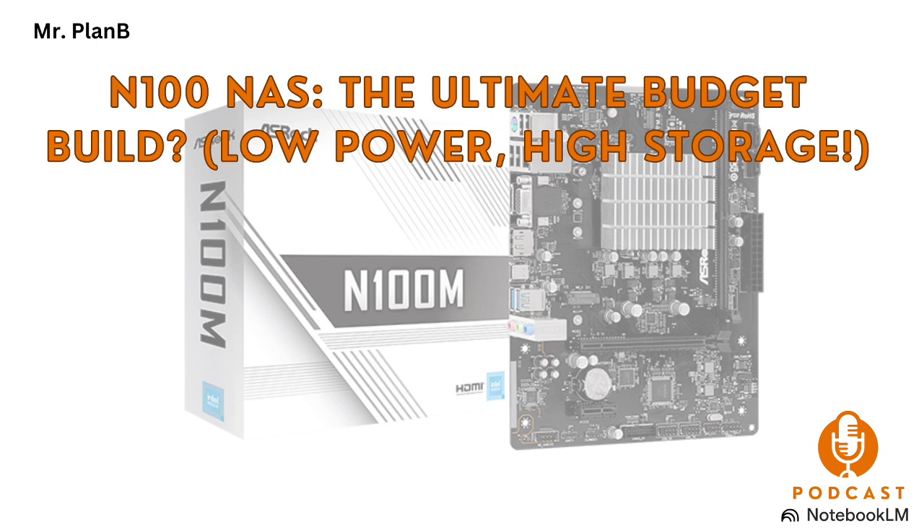We're taking that red pill and we're going deep on N100 motherboards for building your own NAS. For the DIY crowd. And that's where our listeners are right now. They're looking at building their own NAS, which for anyone who's not familiar is basically a personal server — your own little data center — for storing and accessing all your data. Think of it like your own private cloud. And they're curious if these N100 motherboards really live up to the hype as a budget-friendly option for getting this done.